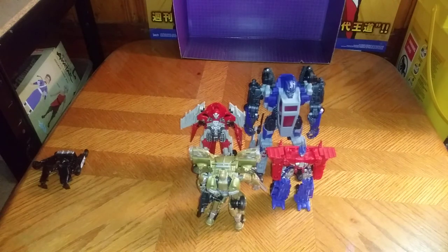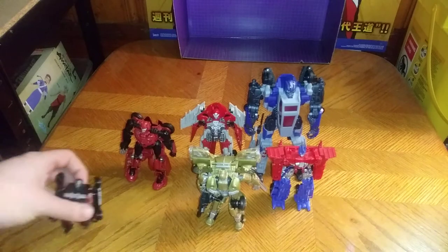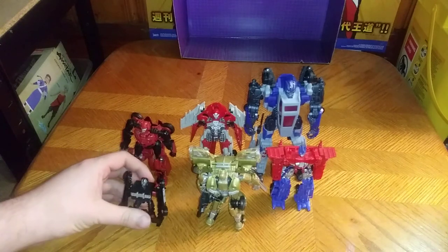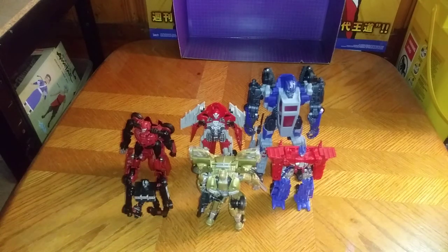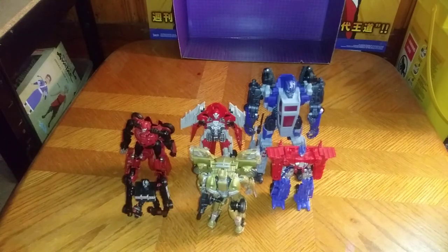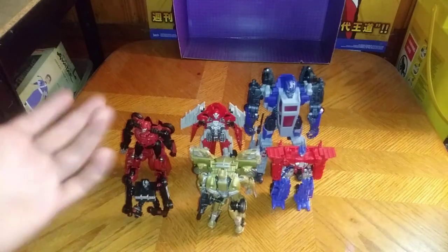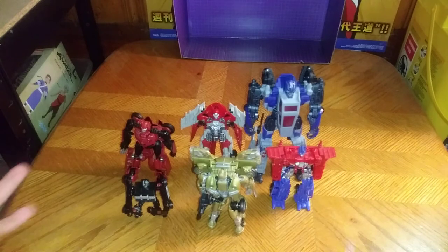Are these worth adding to your Bumblebee Movie collection? If you love Bumblebee Movie, I'd say if you haven't picked these up, you're missing out on some really good gimmick toys. They are really great figures, they make good display pieces, and good figures to have for a long time. And they're inspired by the G1 design for Bumblebee and Optimus Prime, which I dig.